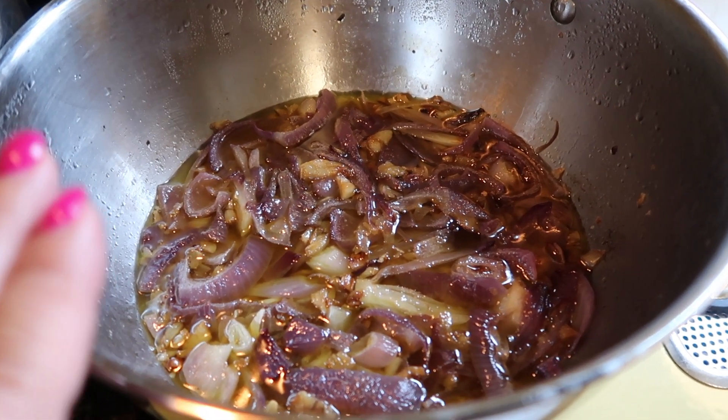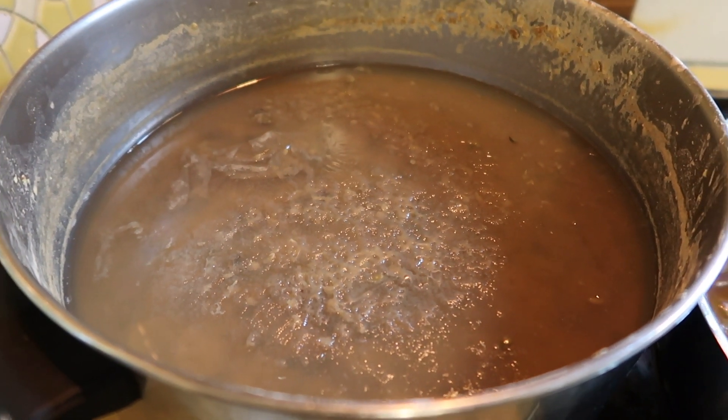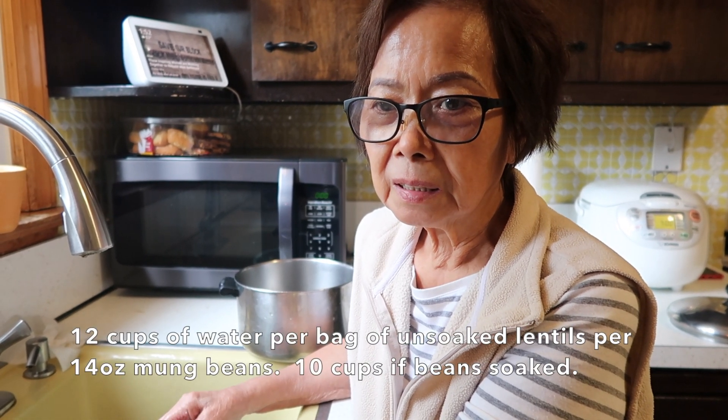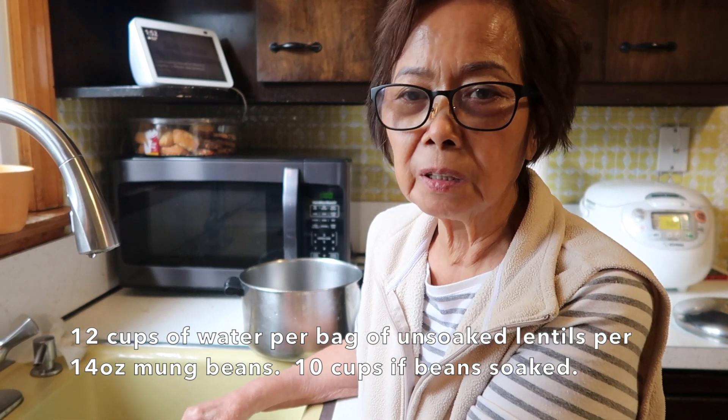My mom is here and she's already started the process, so I'll quickly show you what we did so far. She already did the onion and garlic and the lentils. She explains: she had two packages of lentils and boiled them for at least two hours. You have to check it every now and then to make sure the water doesn't run out, because the mungo needs enough water or else it won't get softened.